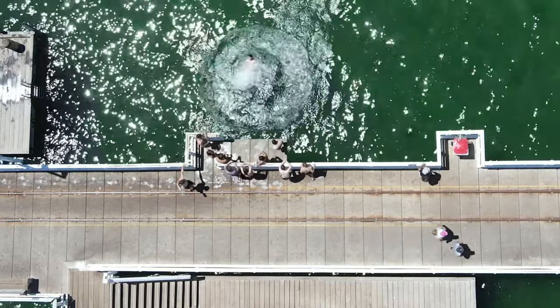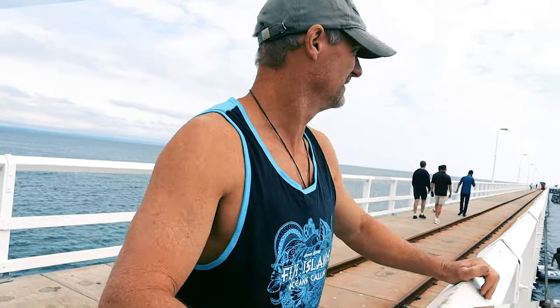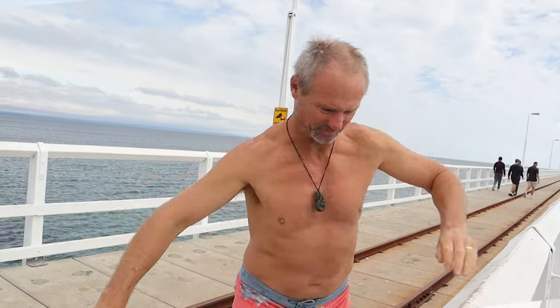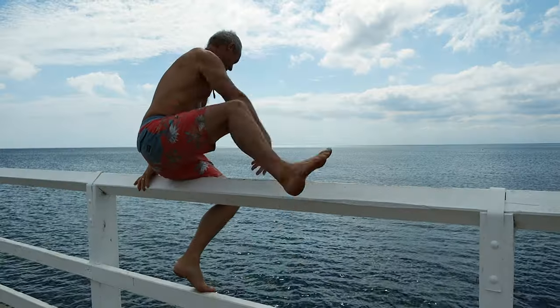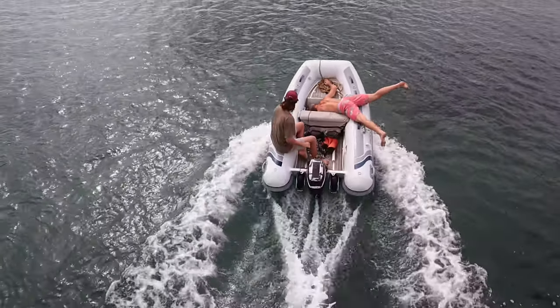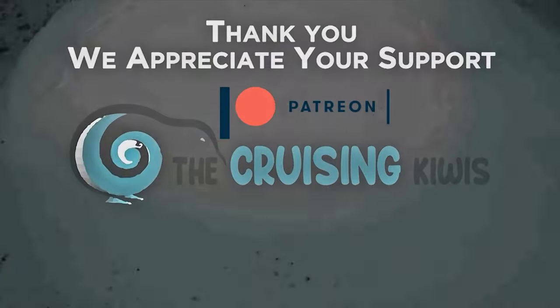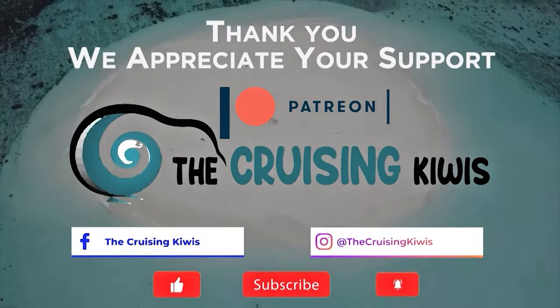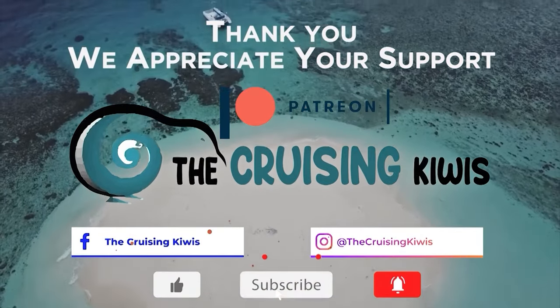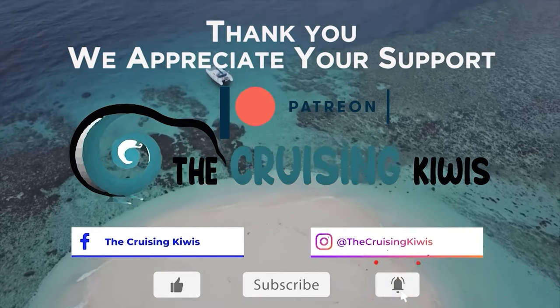It's a rite of passage for every young fella to jump off this jetty. It's a scorcher of a day so I'm going to go for it. Beautiful day. If you enjoyed this episode please comment, give us a thumbs up, and best of all share it — it helps us heaps.